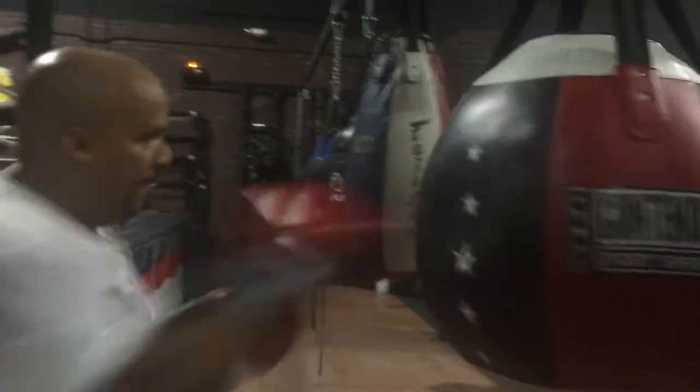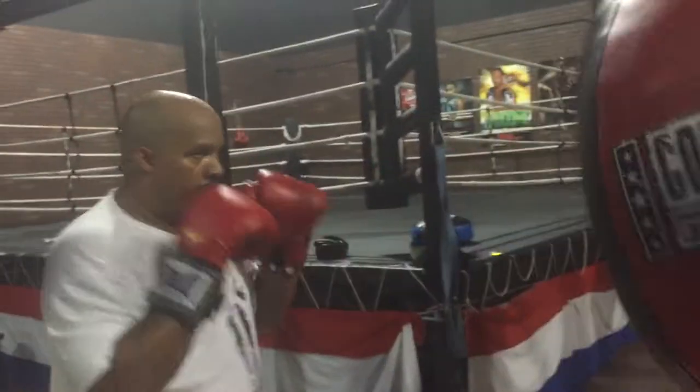That's it. Good stop. Perfect. That looks good. Turning that right hand over. All the way back by your jaw.